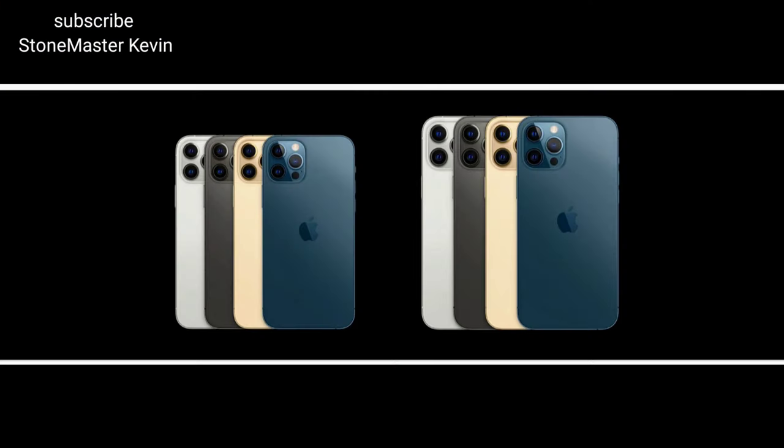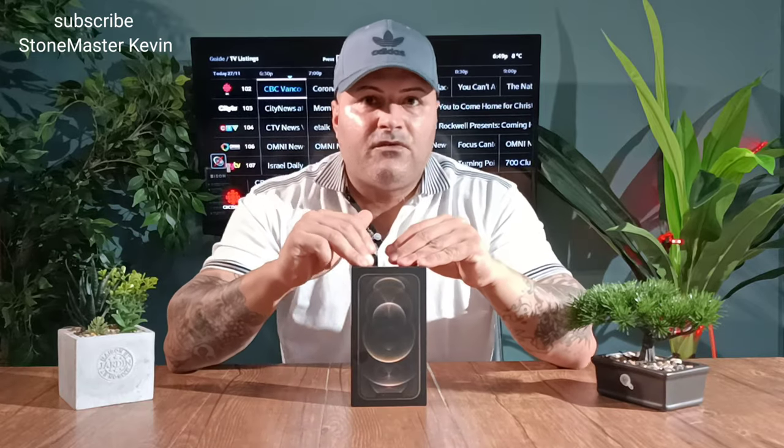The starting price for this phone is around $1,500 and it goes higher as storage goes up. The colors you can get are silver, graphite, gold, and Pacific Blue. Today we're going to unbox this, go through it, then download a game for a gaming performance test, check out the camera, go out and take some pictures, check out that beautiful OLED display watching a video, and check out the sound.